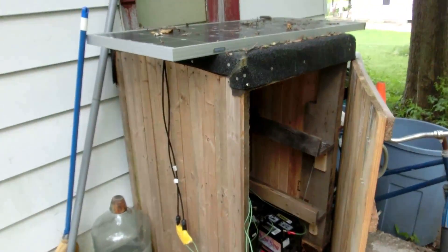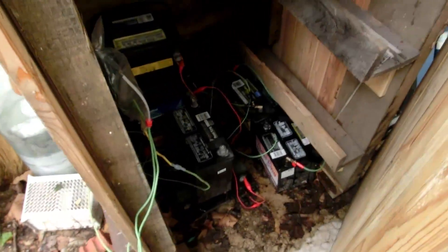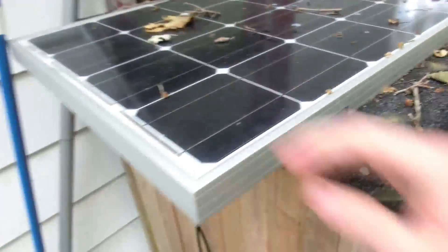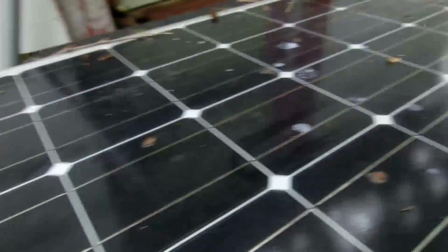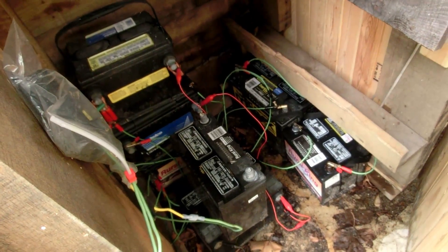I've been gone for almost four months in California. I'm back in Illinois and let's see how my battery maintenance system is going. In the last Solar Sunday, I had this solar panel in a kind of shady area just providing a little bit of power to keep these batteries up to 13 volts or so.